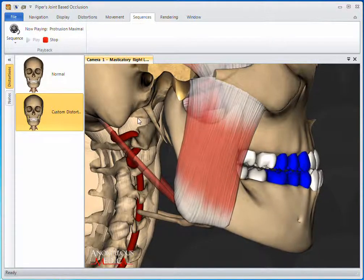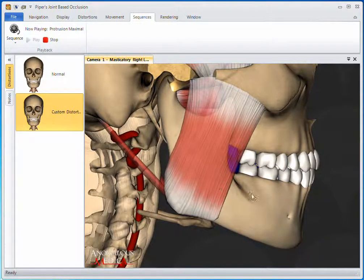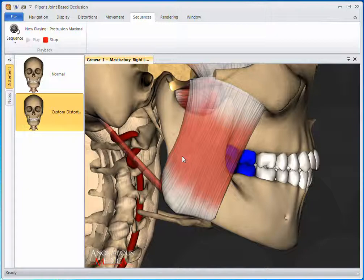The Show Occlusal Contacts feature helps to highlight the way these changes affect the occlusion of teeth.